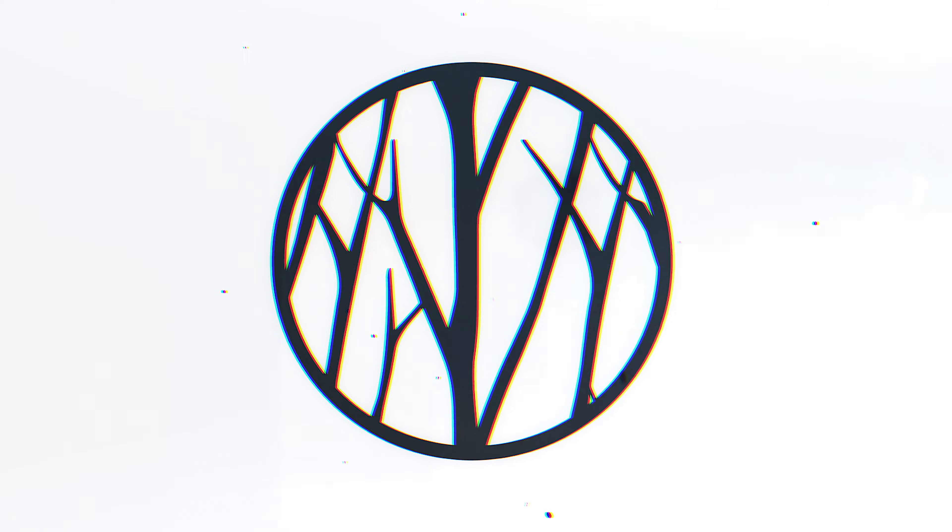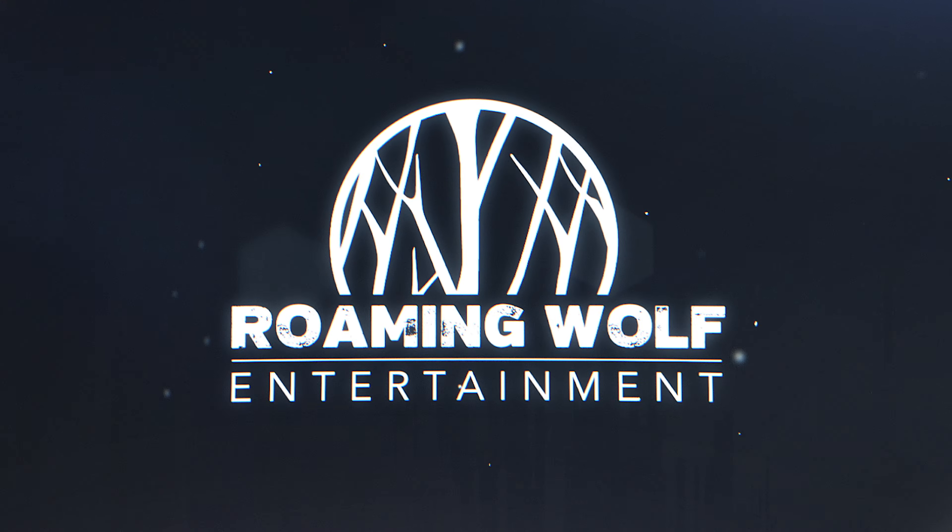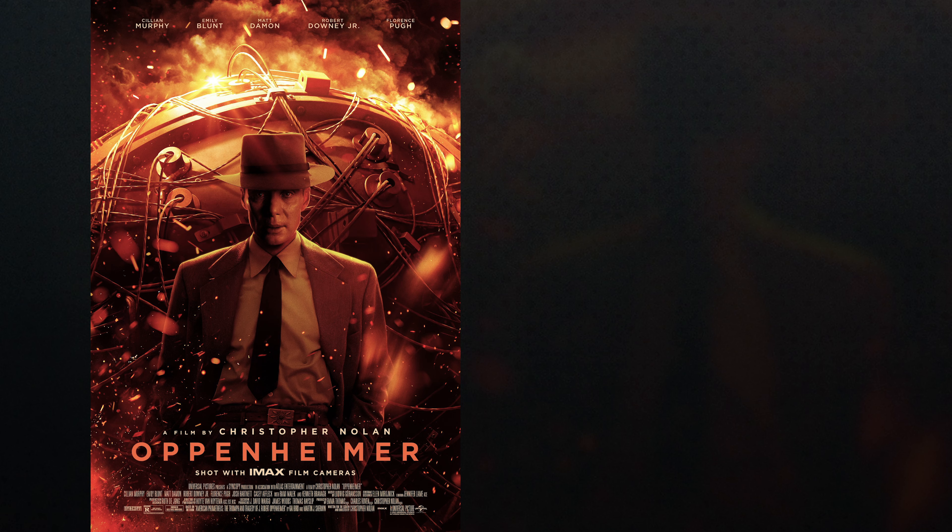My name is Jeremy Walton and this is The Cinematography of Oppenheimer. We are back again with another cinematography video. Just got back from watching the movie Oppenheimer, directed by Christopher Nolan and cinematography by Hoyt Van Hoytema.